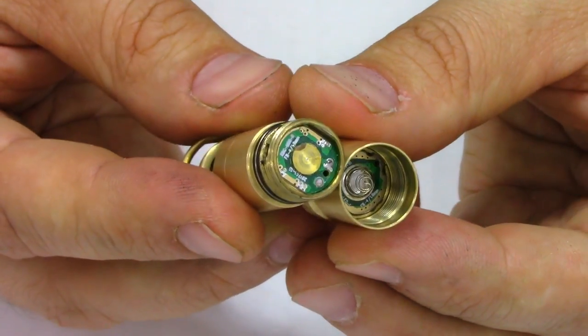All of the contacts look really nice. The user interface is 3 modes — low, medium, high — and it defaults back to low, which I think is great for a light this size. No blinky stuff.